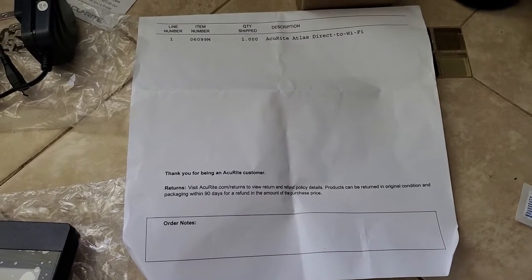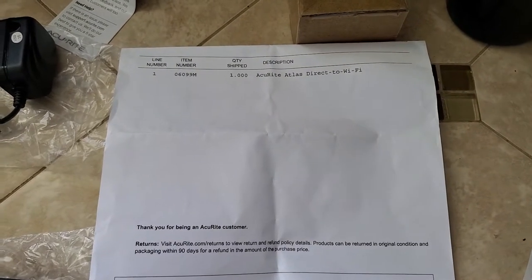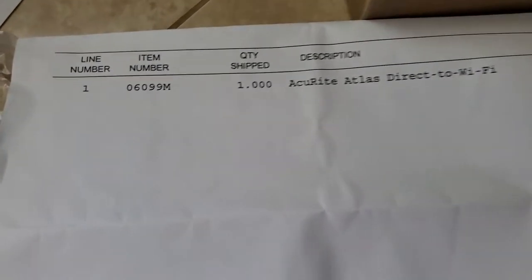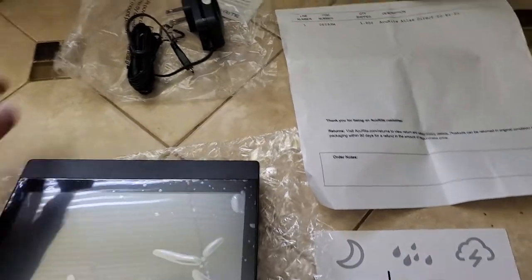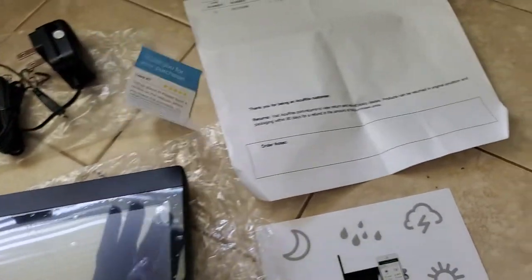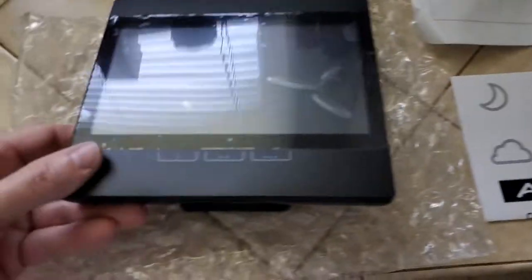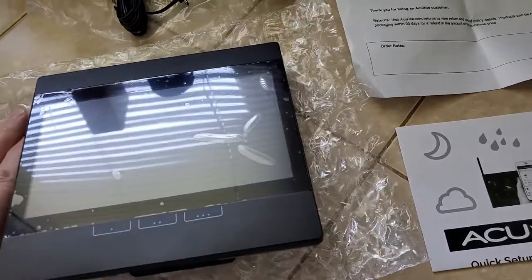Good afternoon, good evening, or good morning. Today we're looking at the AcuRite Atlas direct to Wi-Fi HD screen. The part number is 06099M. What comes in the box: you get your power cube, a little leaflet that tells you about it, an owner's manual, and of course you get the screen — and hopefully this screen will do what I want it to do.